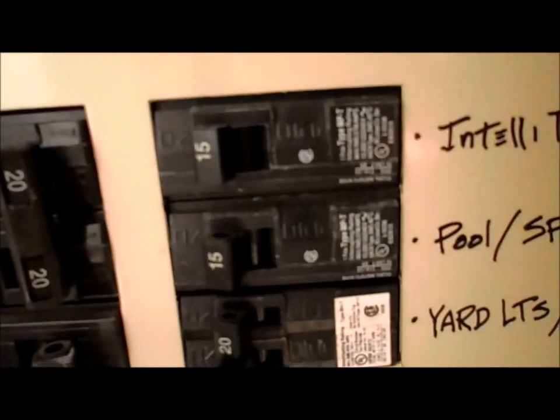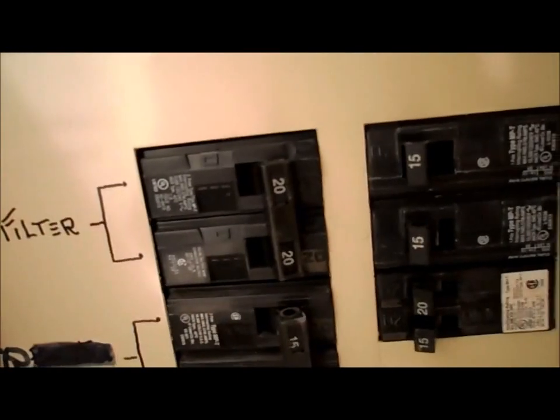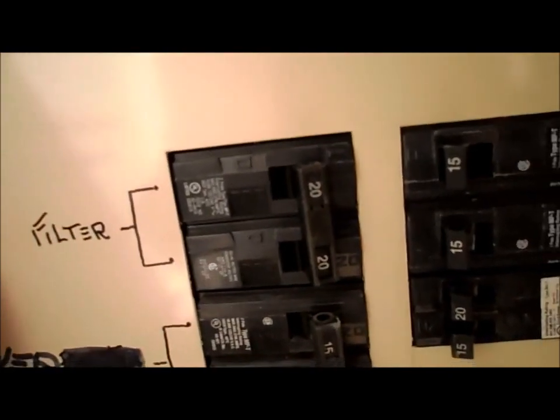Majority of pumps run off 220. Running off 110 uses a lot more energy to run that motor and pump. So most pools are installed on 220 if they can. If it's an older panel, they can only do a 110. But most will do a 220 to run very efficiently.